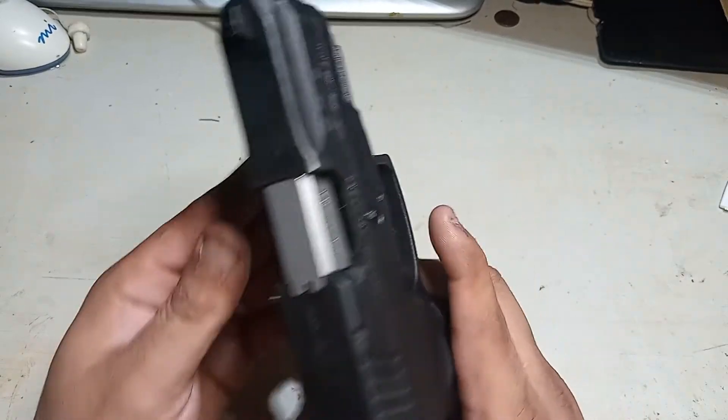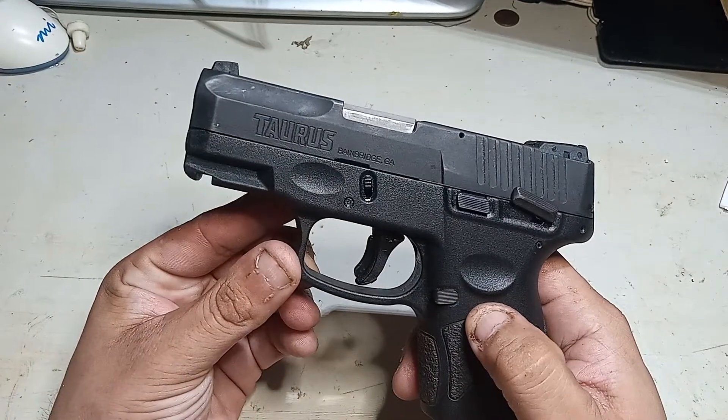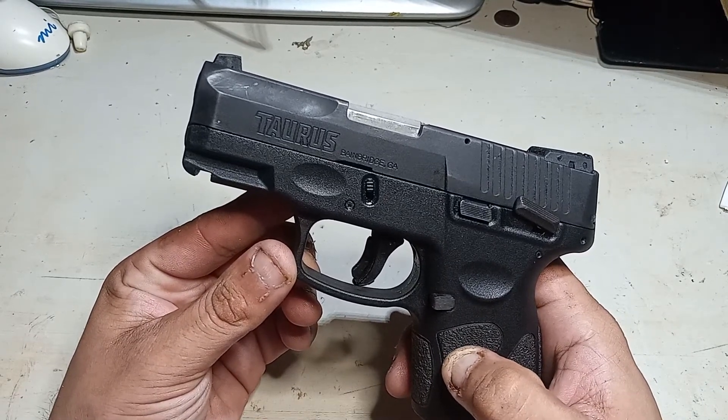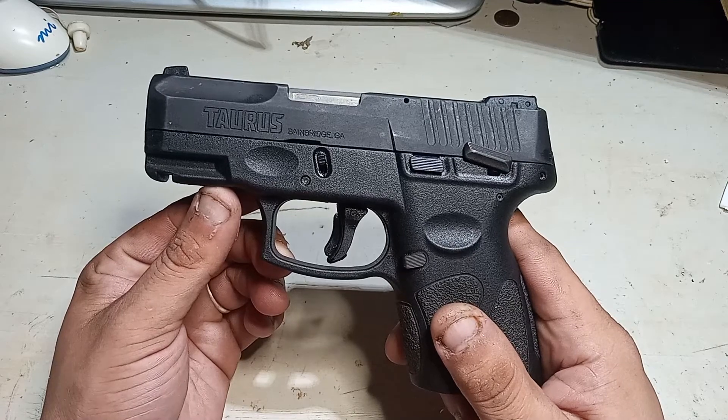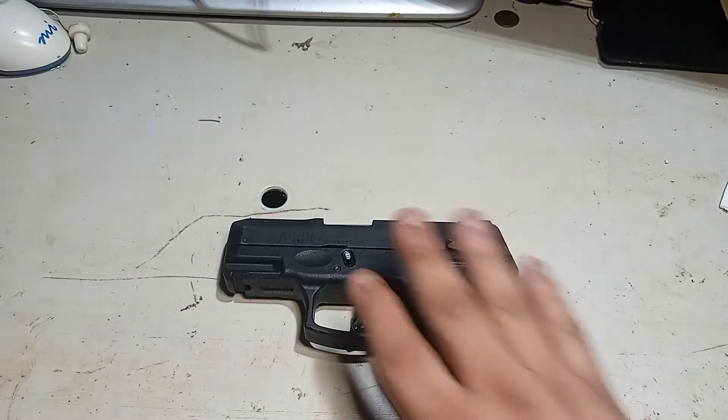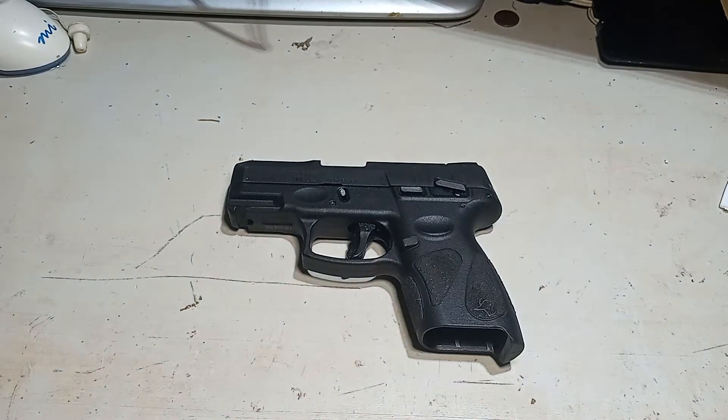That's all I got — just don't be stupid. I'm not liable for any damages or bodily harm that comes from this. That's just my review, and that's me talking about this pistol. Other than that, good little piece — and that's my review on the Taurus G2C.